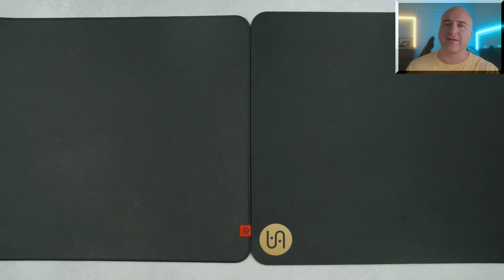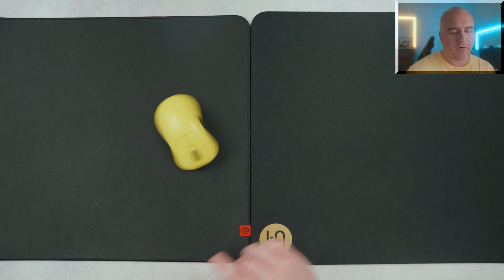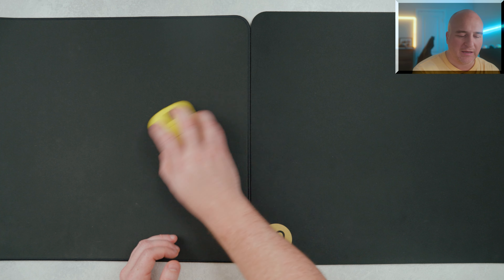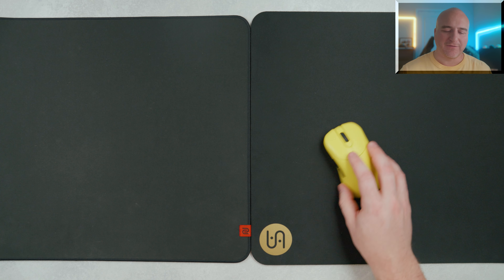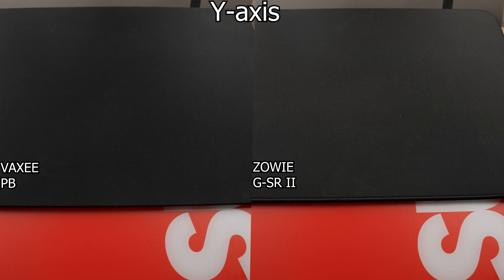Next up, comparing the Vaxi PB to the Zowie GSR2. The overall performance of both of these is not that far apart from one another. I do feel like on the GSR2 it does feel just a little bit like it has a little bit less dynamic and static friction, so you do have a little bit more of a quicker glide. The Vaxi PB does offer a little bit greater sense of control, so let's go ahead and drop the glide test between both of them.